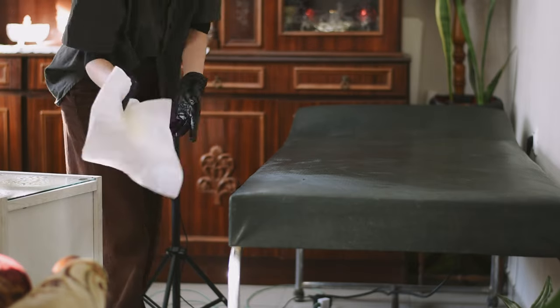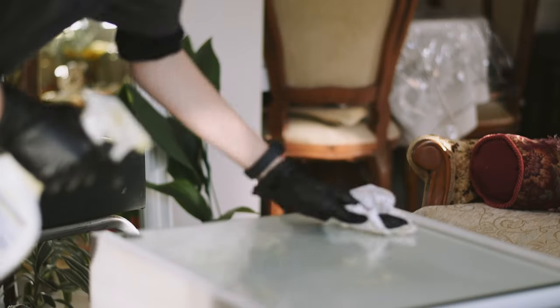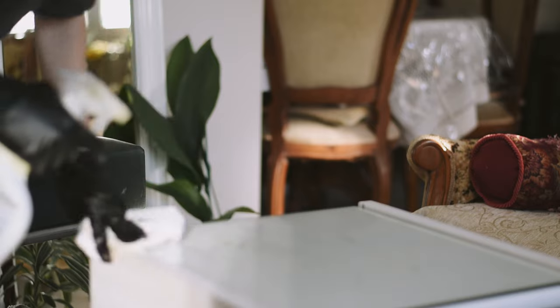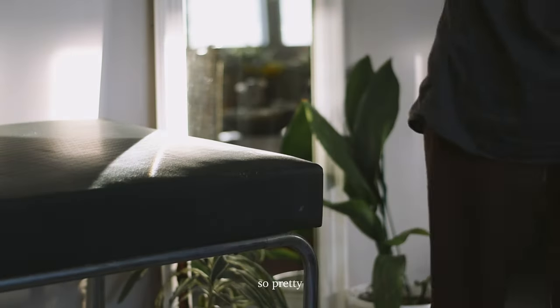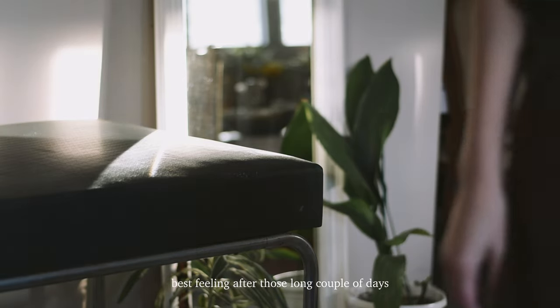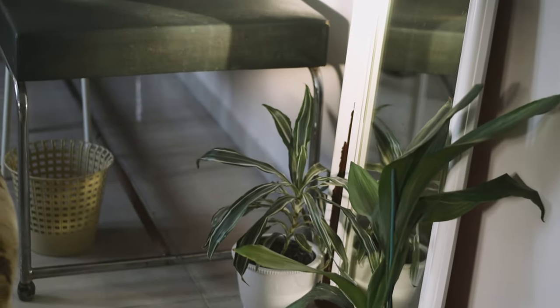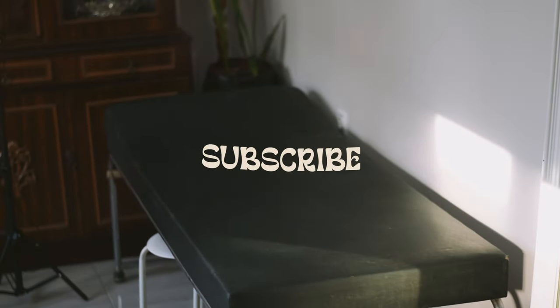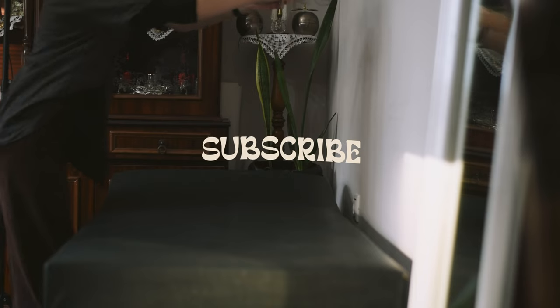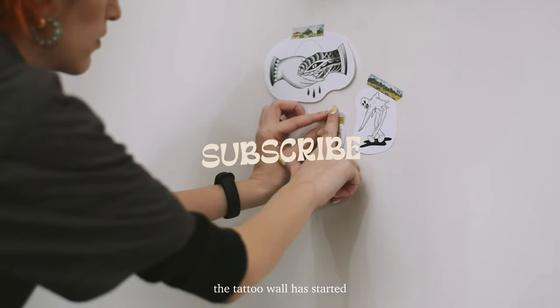Thank you so much for being here and watching this video, and thank you for 100K subscribers — you inspire me and give me the strength to keep doing things that warm my heart and make me happy. I would love to know your thoughts or any questions in the comments, or even just tell me how you're doing. If you're new here and you like this video, you can subscribe because many more like this one are coming. Hit the like button because it helps so much — and till next time, have a super duper day, bye!